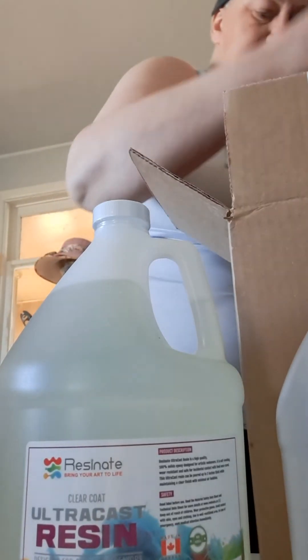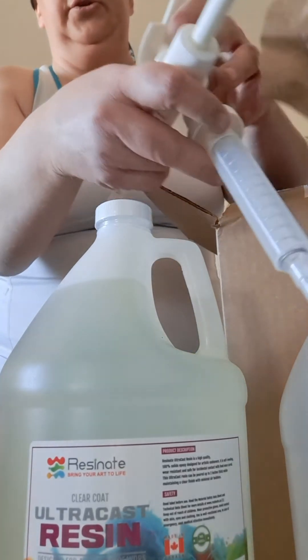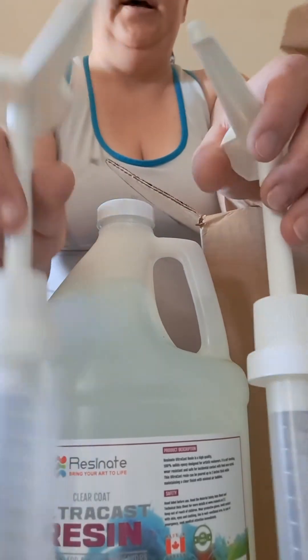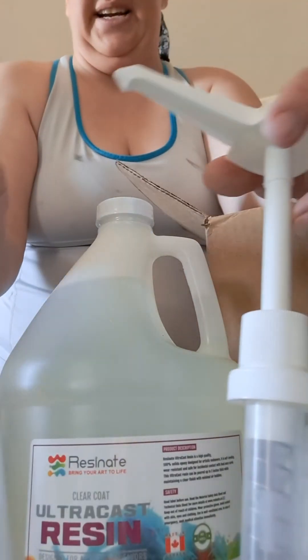And then we also have one and two pumps that you can get for nine bucks from Resonate as well, to go in these bottles to make it a lot easier when I'm doing smaller amounts of resin.